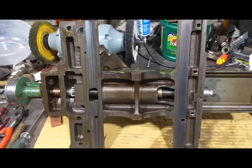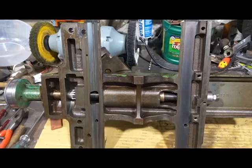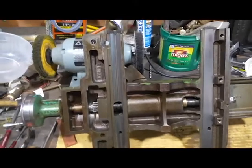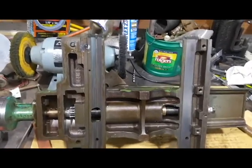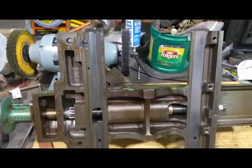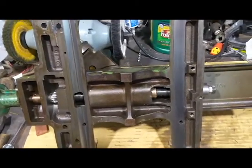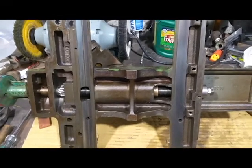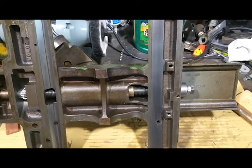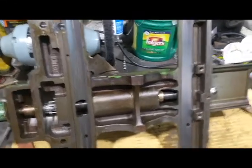Hey guys, welcome back to the shop. We are continuing work on the Rockwell Delta 11-inch lathe. The shear pin broke off the lead screw and we wanted to replace that. As I explained in my previous video, I could not get the collar off the lead screw to get it to go through the apron, so I decided to take the apron off. And now since I have the apron off, I've decided to pull the carriage off.